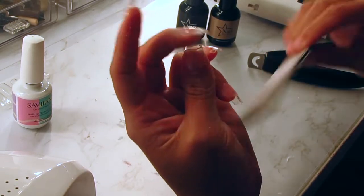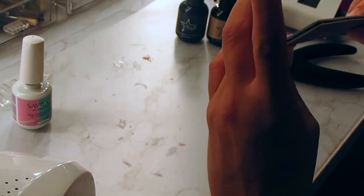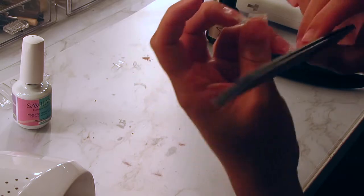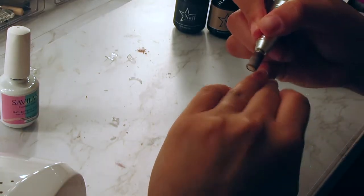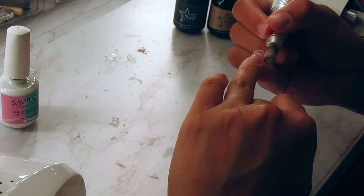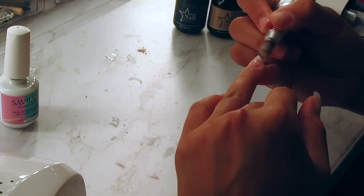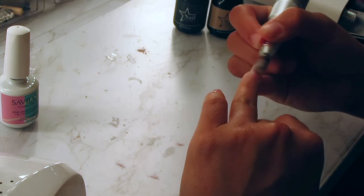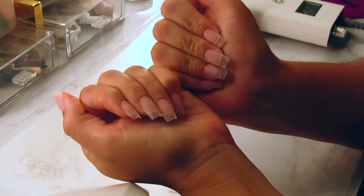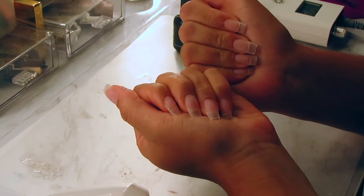I'm going to trim the other nails a little bit shorter too. I'm going to take my 100/180 grit file and shape my nails to be a sharp square — I don't really like a squoval look, I like a very sharp square. I'm going to clean up around the cuticle with the medium grit nail bit again and take off any shine from the nail tips, because you want your gel polish to stick without any peeling or lifting. This is what both hands look like with the shorty thumbs and all the shine removed.